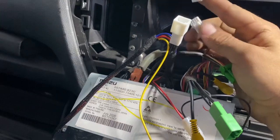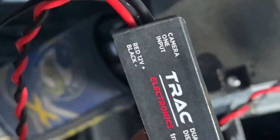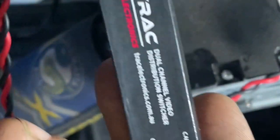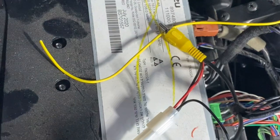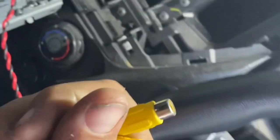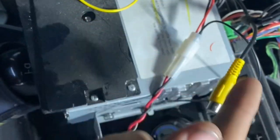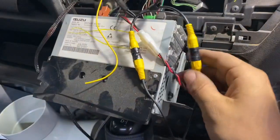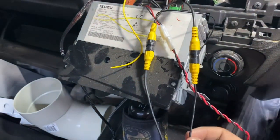Over here on our box we've got camera input one - that is not our factory camera, that's our auxiliary camera. The factory one is going to go into camera two input. Camera output is just our other yellow one there. We have a male and male and female on this side, and that's just going to go to the male and female there. That last one is just your auxiliary. I've just put some aleco tape on there because I don't want it to come apart while driving and rattle.